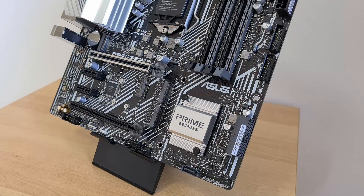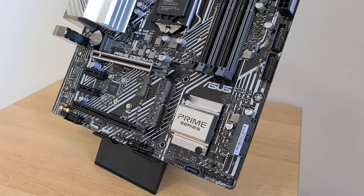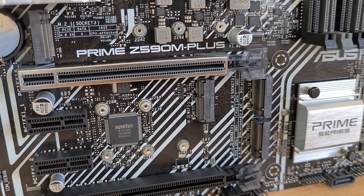In the storage department, ASUS has included a rather odd number of SATA 3 ports — five of them, with four in a right-angled configuration and one in a straight-angled configuration. For M.2 slots, it comes with one slot that supports the PCIe 4.0 x4 standard, and two slots that support the PCIe 3.0 x4 standard. Owing to the fact that this board does not come with built-in Wi-Fi, ASUS has also included an M.2 slot that supports Wi-Fi modules in the Type 2230KE standard.